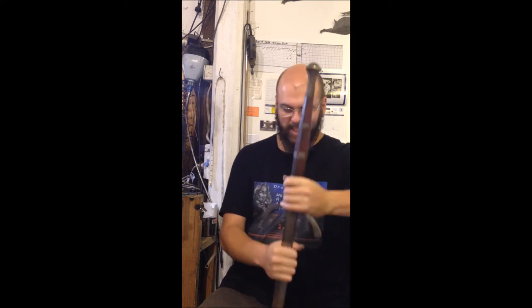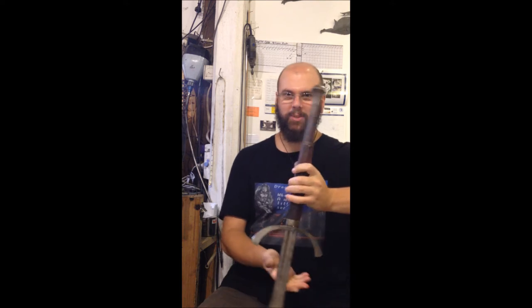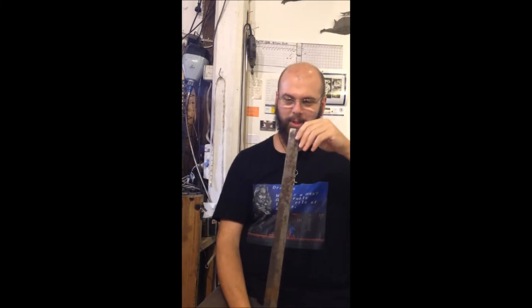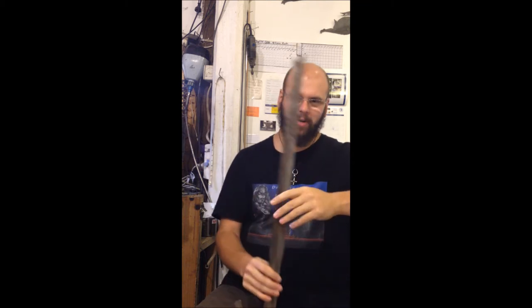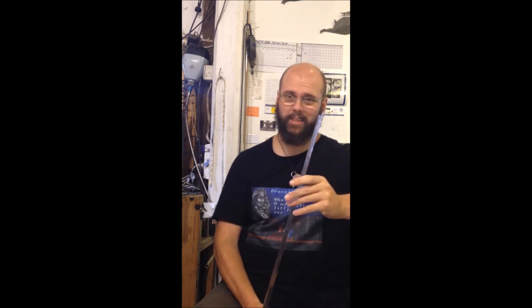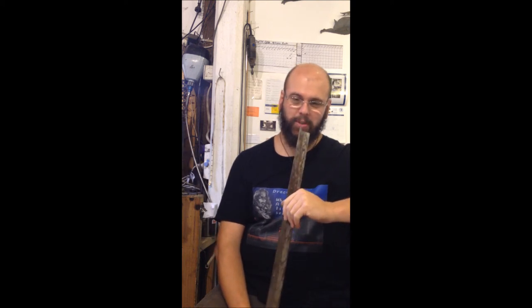Now I say impressive but there's a bit of a sad story that goes with this one. You might notice when I hold up this end — it's a bit shorter than it's meant to be. Just a little bit. This belongs to a friend of mine and unfortunately what happened is someone decided this was an axe and tried to cut a tree down with it. They're not axes, they're not made for cutting down trees. So now it is a bit shorter than it used to be.